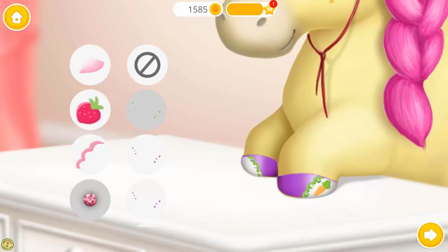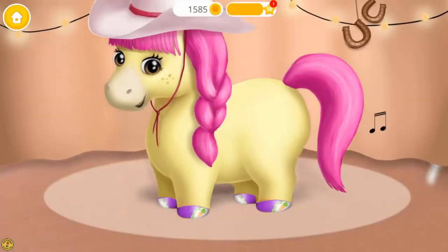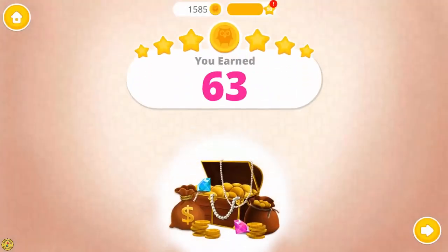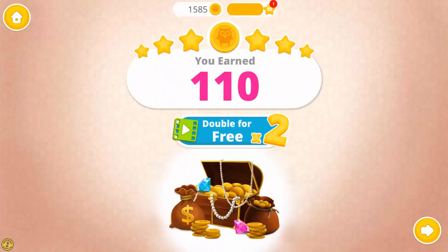Wow! Shiny! Yay! Wow! My hooves look amazing! Thank you! Yay! Collect your bonus coins.